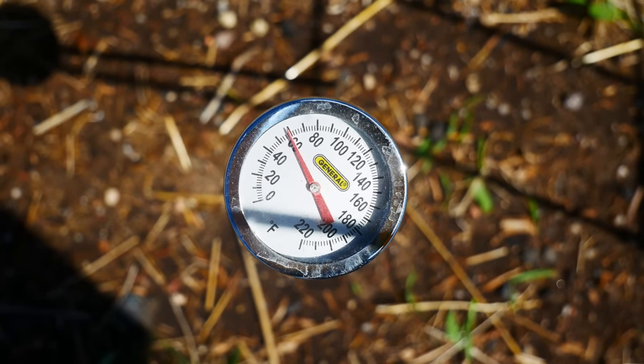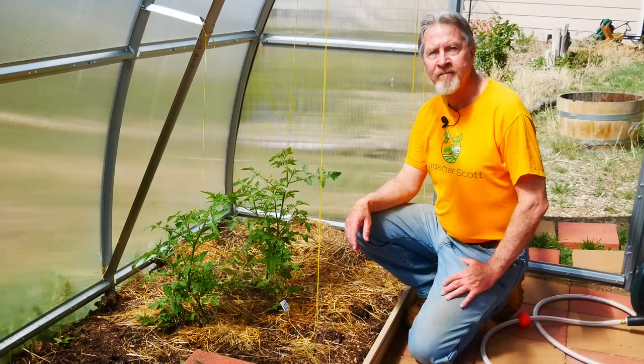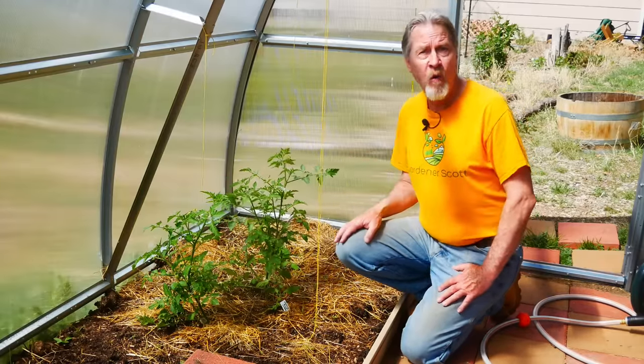Those temperatures matter because the soil needs specific temperatures as well — a soil temperature range of at least 65 to 75°F. My soil temperature is still too cool at 60°F, which risks extra transplant shock with roots at that cool temperature, potentially stunting growth. My greenhouse soil is already at the bottom of that desired range, so I went ahead and transplanted a few plants and they're already doing quite well after just a week.